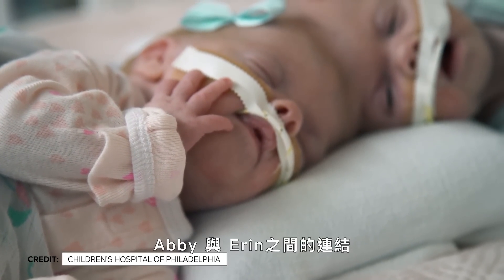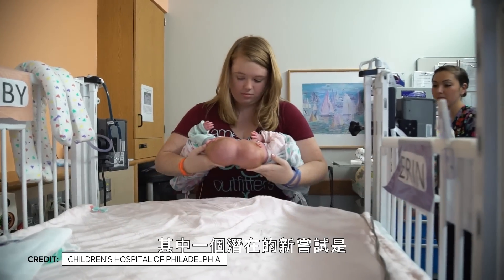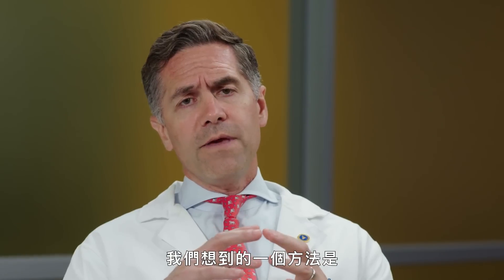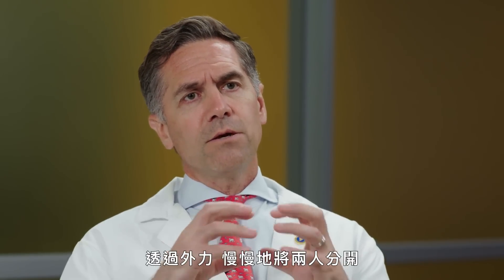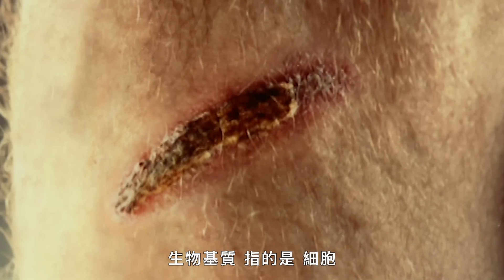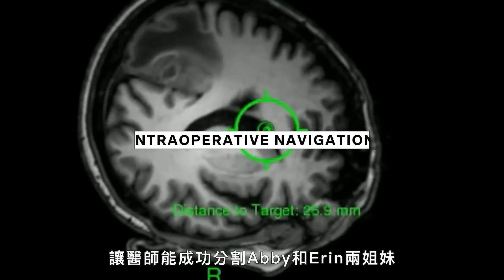Abby and Aaron are connected like no other twins. One of the hidden innovations in the approach we took was rather than just figure out how to separate them, how do we change how they're connected? How do we help ourselves before we do the actual separation? We were trying to use what we call the biological matrix to gradually pull the twins apart using force, instead of just chopping them apart, which is what surgeons have done for over 50 years. The biological matrix is how cells, blood vessels, and tissues work together to heal the body after an injury. Using this principle, along with four tools, allowed surgeons to separate Abby and Aaron.